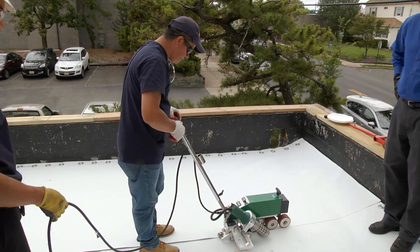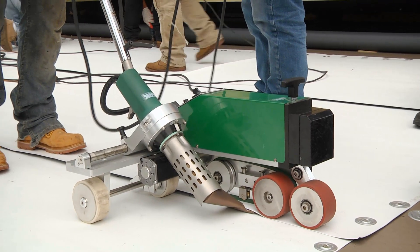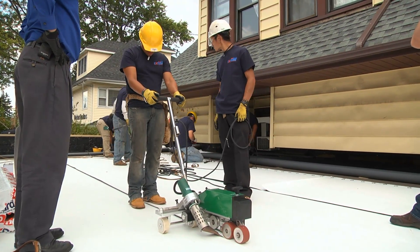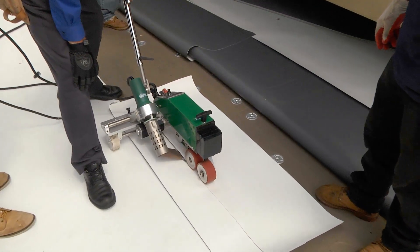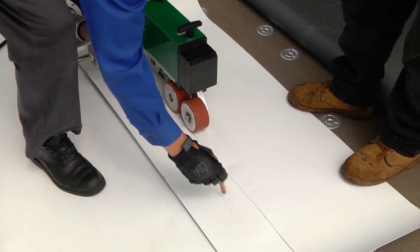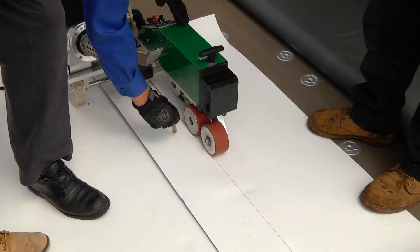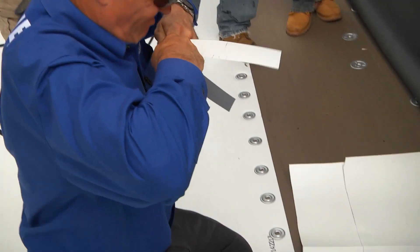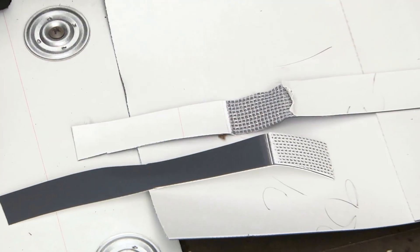A robot is an easy way to heat weld TPO. Setting up the welding robot properly is the key to having a properly installed roof, and performing test welds is one of the most important steps. Testing should be conducted on the roof instead of the ground due to variances in temperature, wind, and overall weather conditions. Test at various speeds and heat settings and then cut into separate strips. Wait a few minutes for the seam to cool and peel the seam apart to see the full exposure of the scrim.